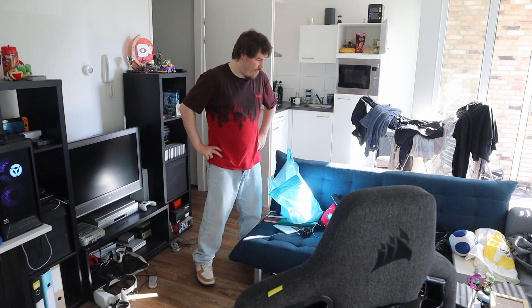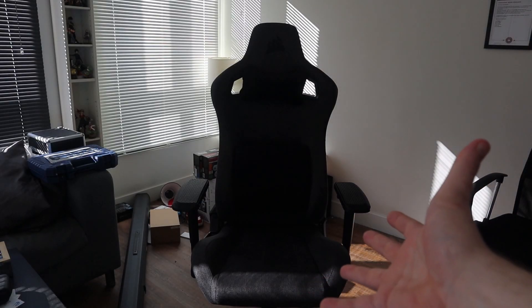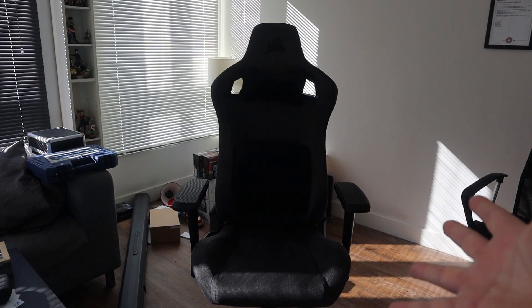Finally it's complete. Well, my apartment could be more clean than before, but it's better than nothing. It took me a few hours to build, but it's finally here.